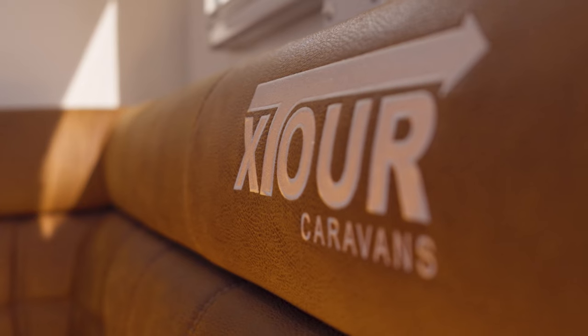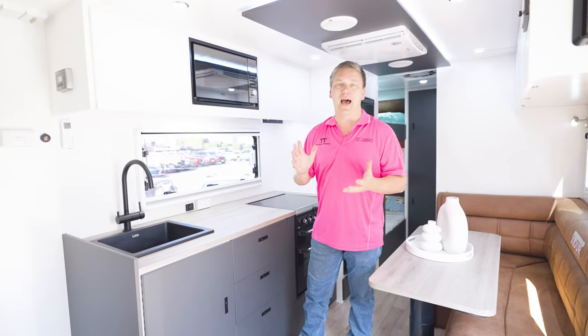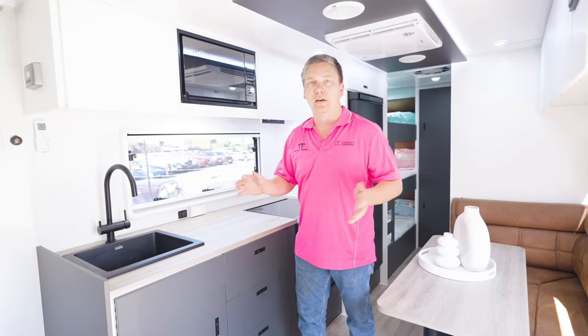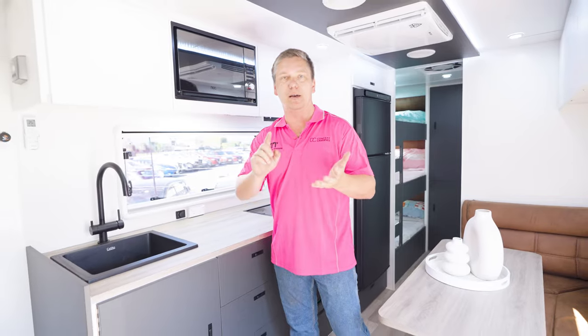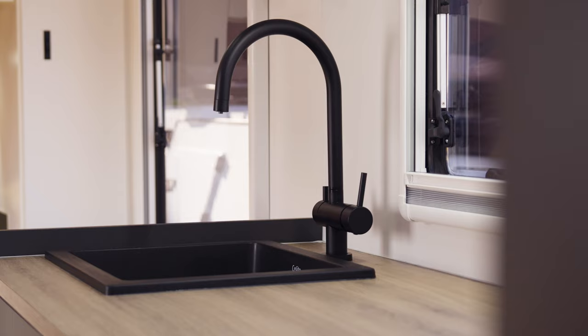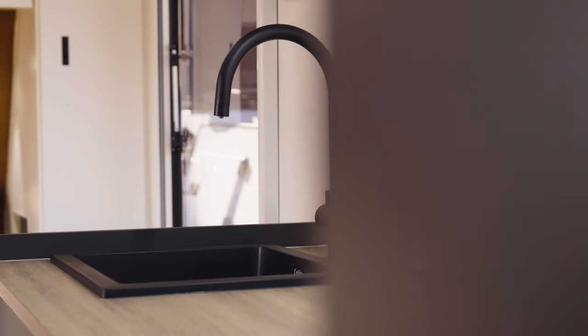What's fantastic about the Apex van is that what you see here is all standard inclusions. The only three additional things on this one that the customers opted for is a diesel heater, a caravan air conditioner, and the extra water tank. Everything else is included.